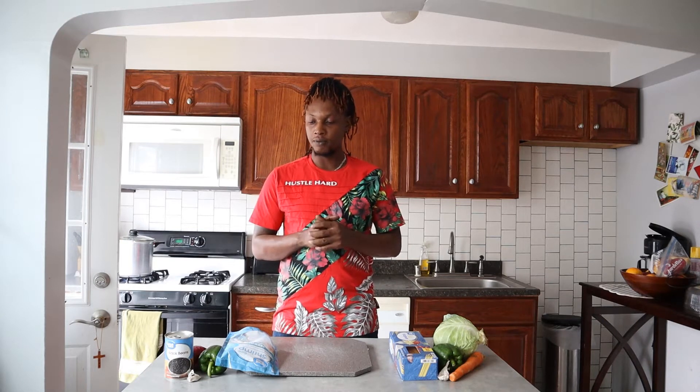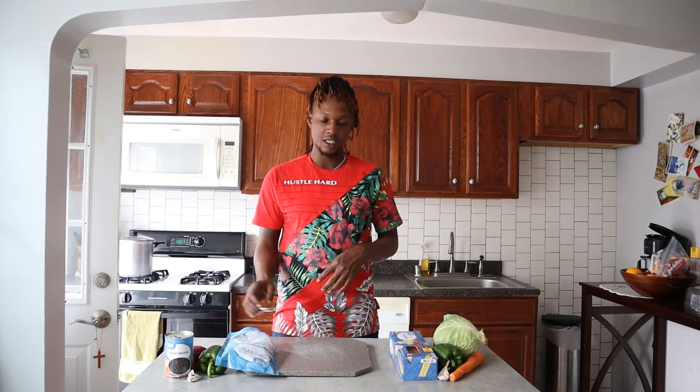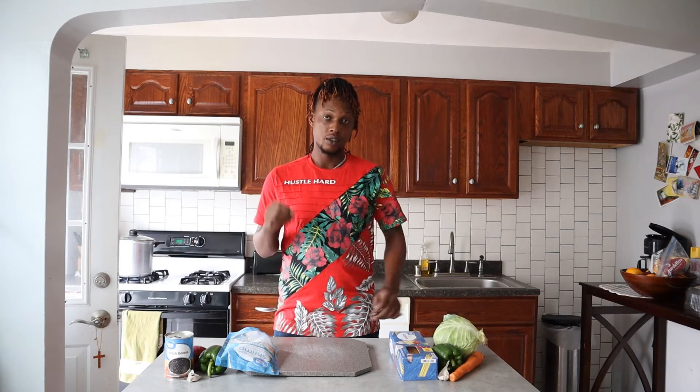Hey guys, welcome to Mirror Effect Channel. Today I'm about to prepare for you guys some shrimp and black bean sauce and a simple vegetable lo mein. Stay tuned.